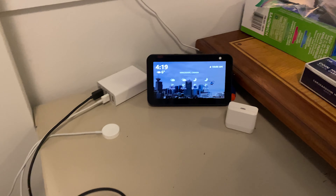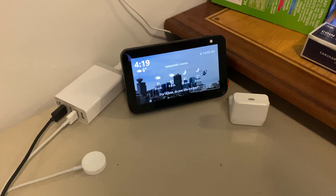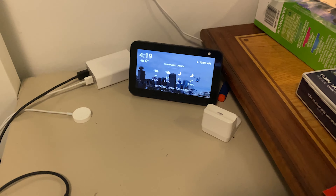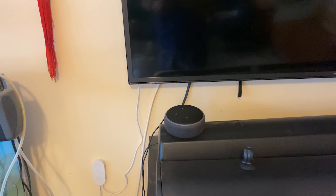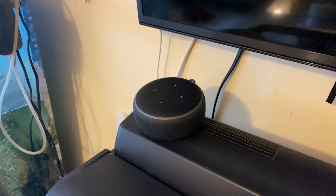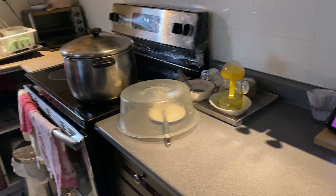In episode 2 we checked out the Amazon Echo devices. I actually have three Echo devices: one is the Echo Show 5, the Echo 5, and the Echo Show 8. All of which are in my house and are working great to this day.